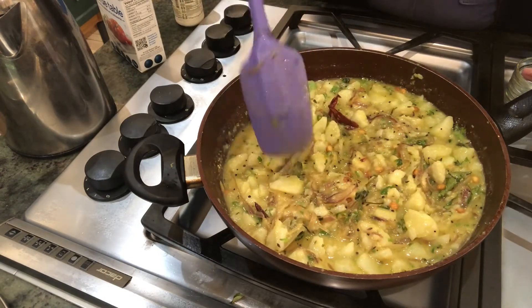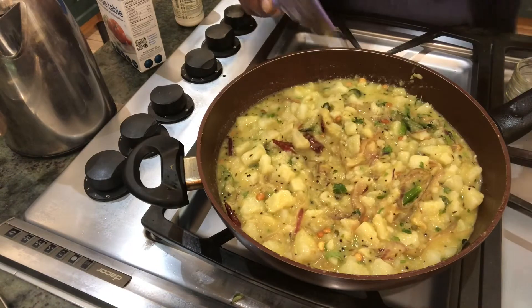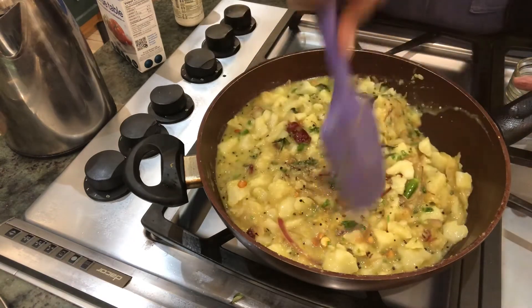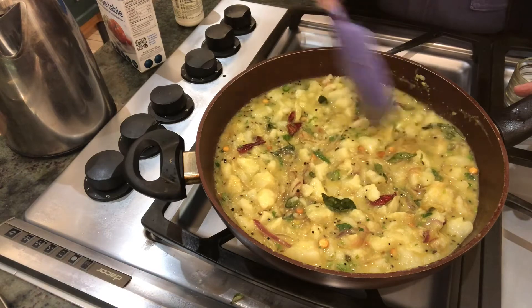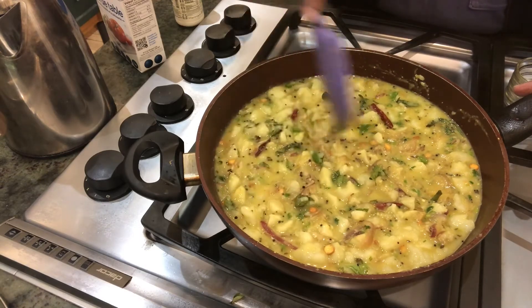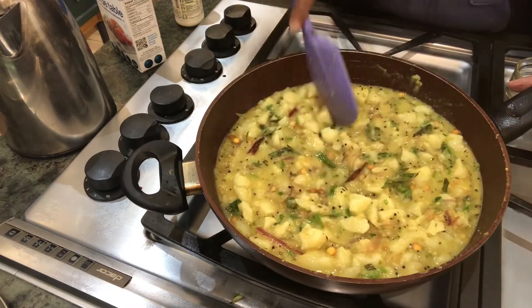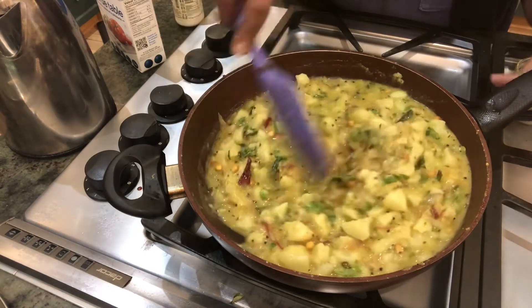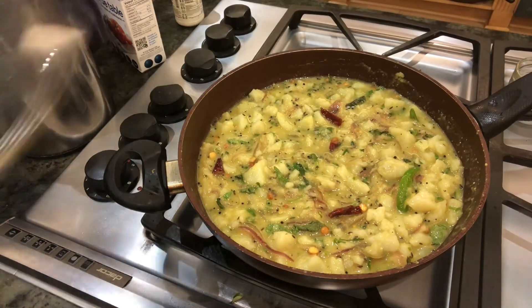We'll wait for it to reduce a little bit — it depends on how you want it. If you want it more watery, put some more water and let it boil. If you want it less, just let it evaporate a little. When having it with puris or chapatis you want a little liquid form. But if making it as a dry bhaji, there's no need of putting so much water — it should be dry. I'm going to close it and keep it for five minutes.